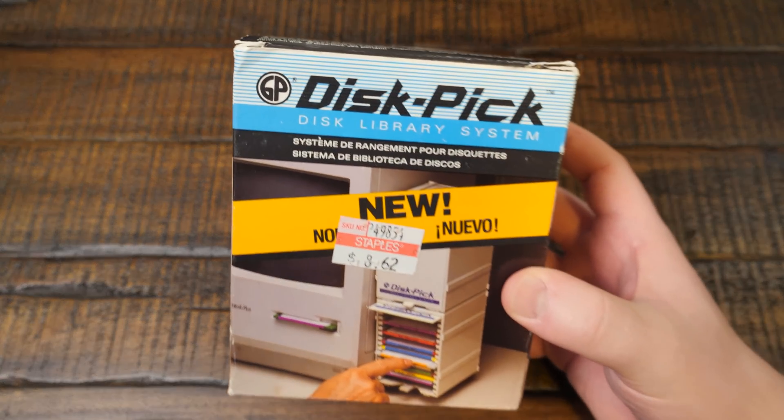Greetings and welcome to an LGR blurb! Today I've got a disk pick for you right here.